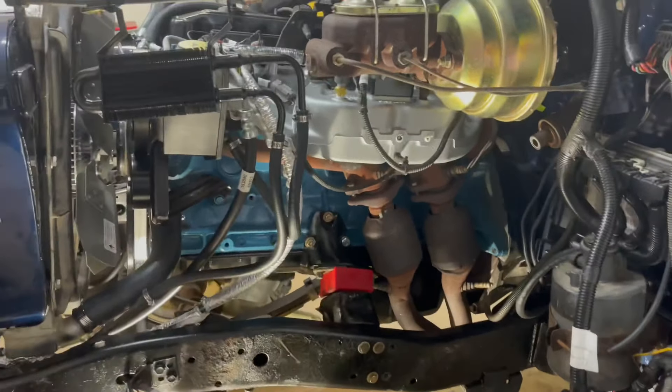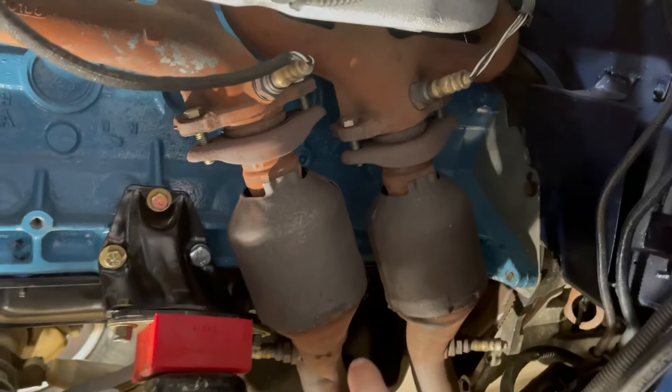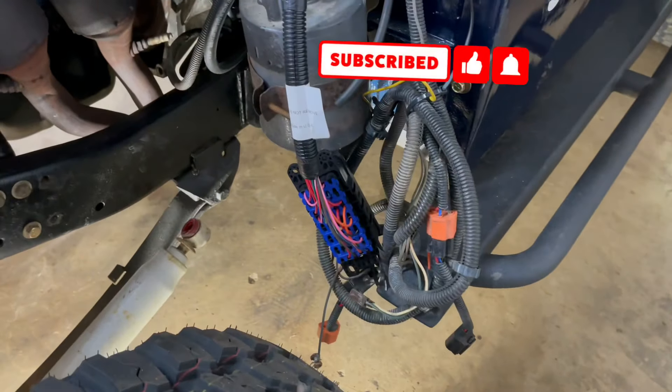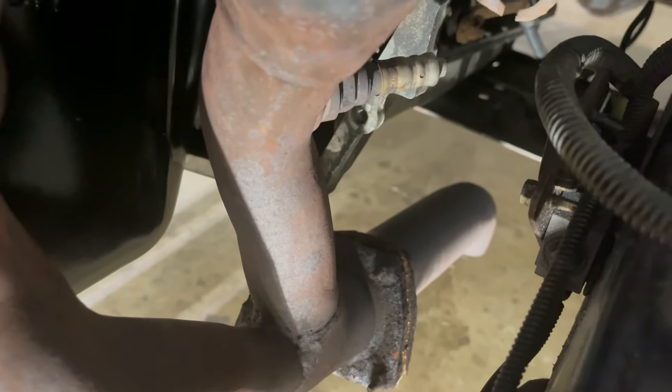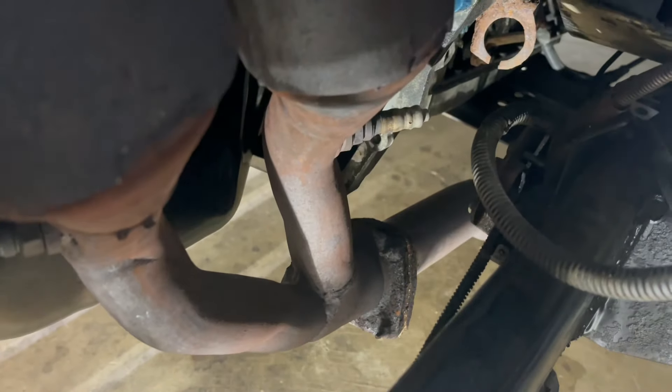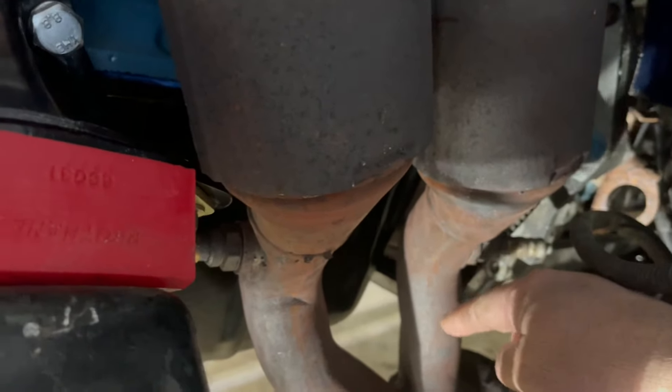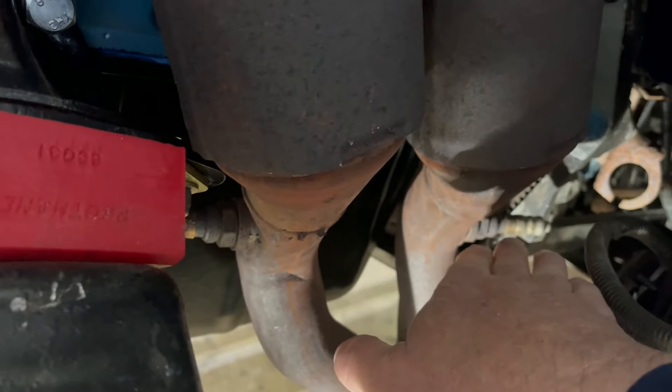Here's today's project - the catalytic converters are all on. The number two oxygen sensors aren't used in this setup. When Chris made my harness, we deleted the downstream O2 sensors because they're not needed to make the engine run or for emissions, since this doesn't have emissions anymore. You can see the flange kind of points down at like a 45-degree angle, so I'm going to have to come in here and cut this tube and this tube and section it up so that flange will point back straight through the cross member.